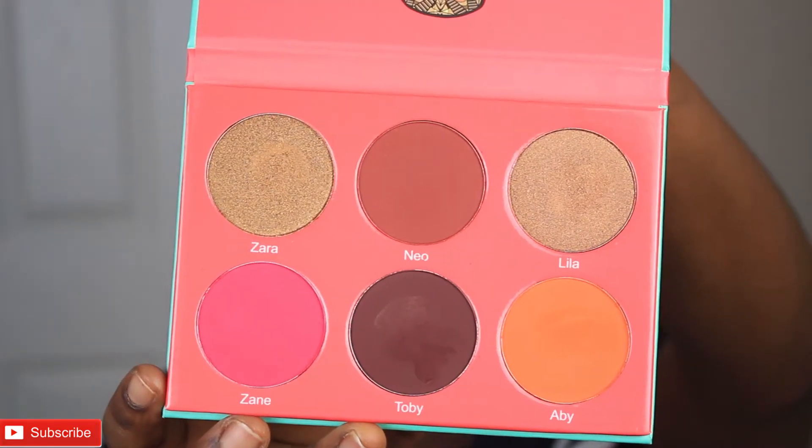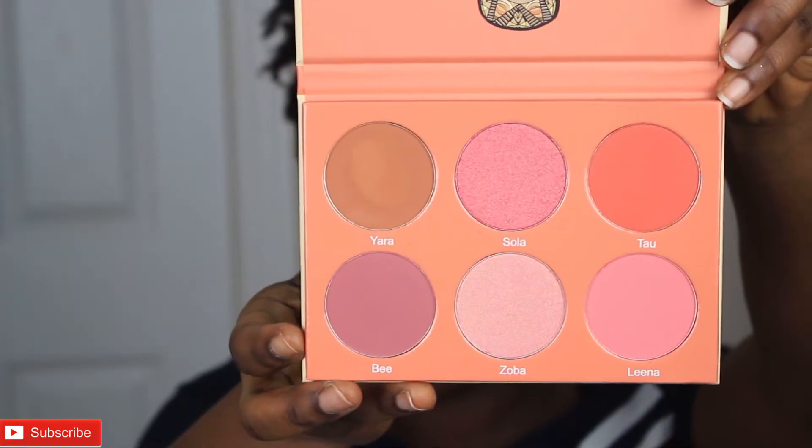Hello guys, welcome back to my channel. If you're new here, please don't forget to subscribe and join the family. I ordered some eyeshadow palette from Juvia's Place — I have been hearing a lot about it.